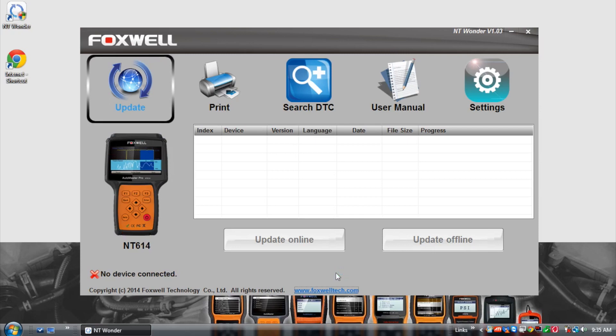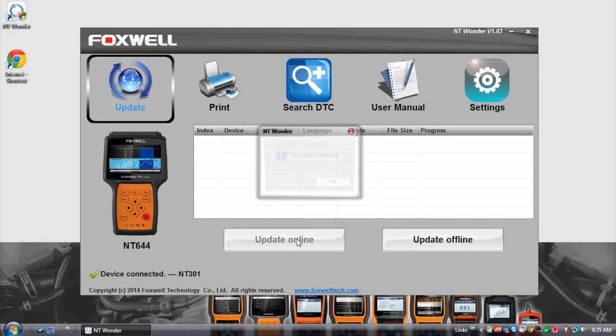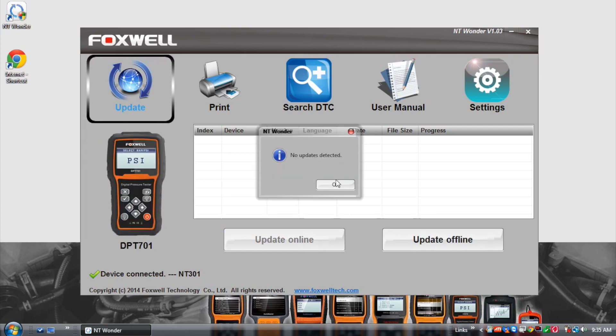All you have to do from here is select update in the PC application and the software will automatically download any available updates and install them on the tool.